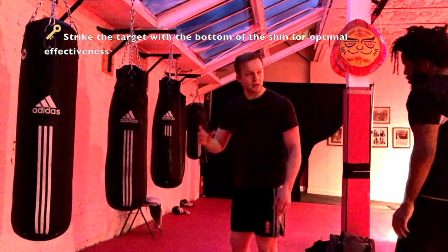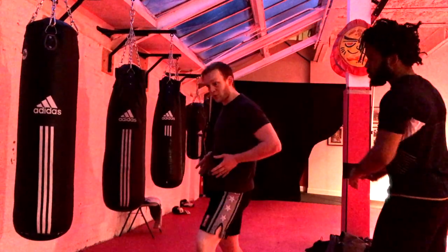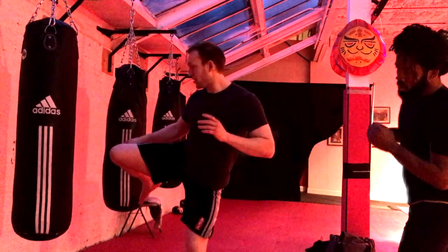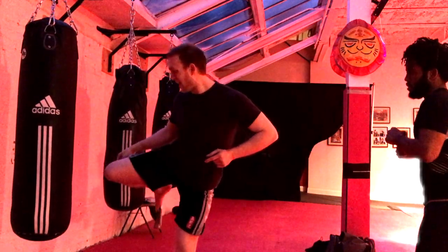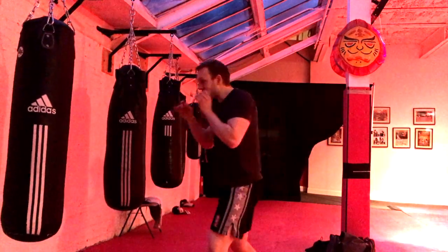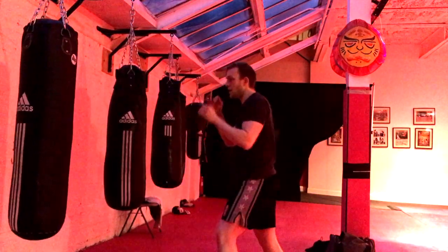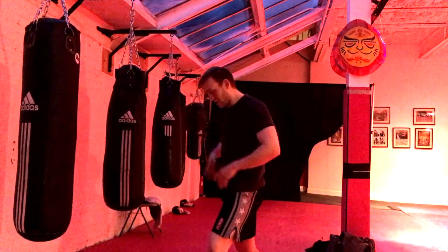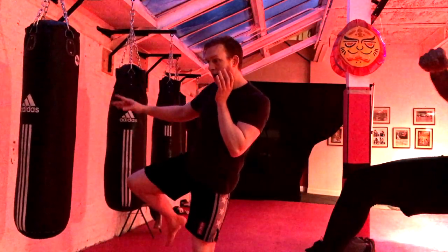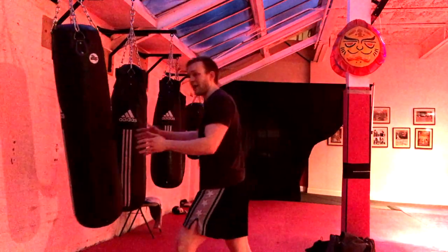So I'm going to step slightly to the side to generate force. I'm kicking in this direction — my rear leg's going to come up, and I'm going to turn my waist, pivot on the supporting leg, and extend towards the target. So I'm going to be right here, stepping out, and that opens my hips. Bring the knee up, and you see how I'm cutting with my right arm, pivoting on the supporting foot, and then fire that kick.